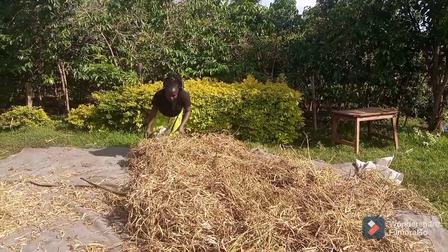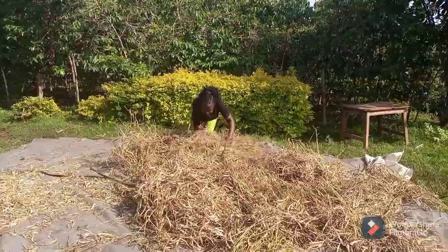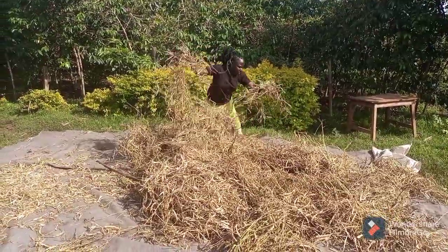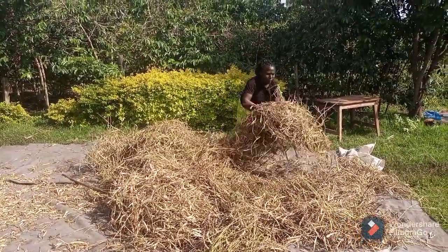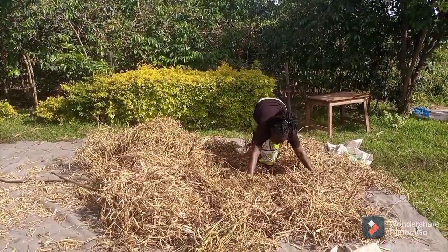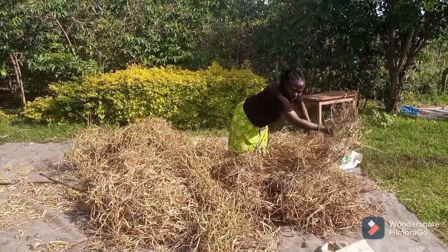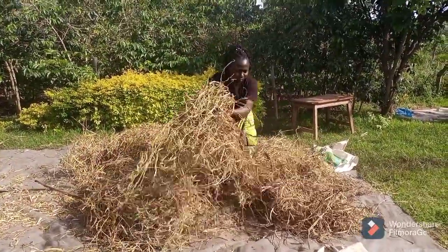Let's get into it straight away. I spread my beans on sun — this is just to make the work easier during harvesting. Remember, we just uprooted our beans from the farm and it's now time to dry them before we start getting them out of the husks. Let me know how do you prepare your beans before you start getting them from the husks.